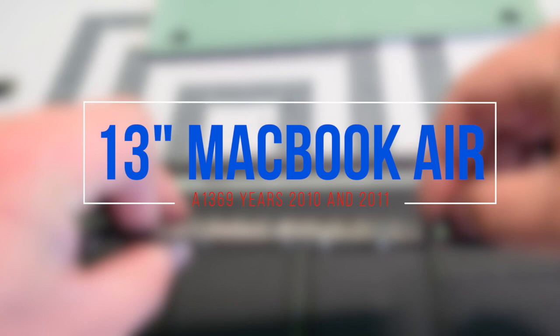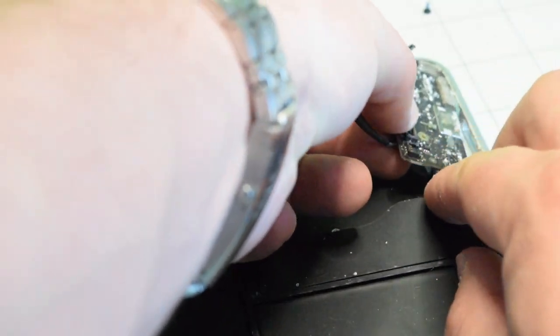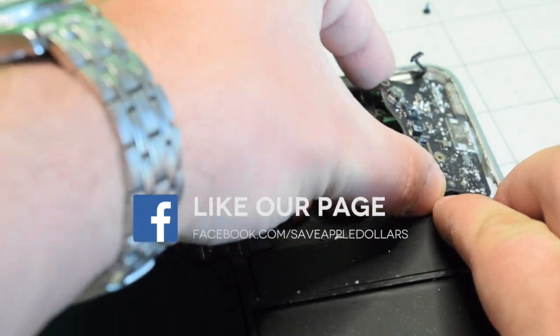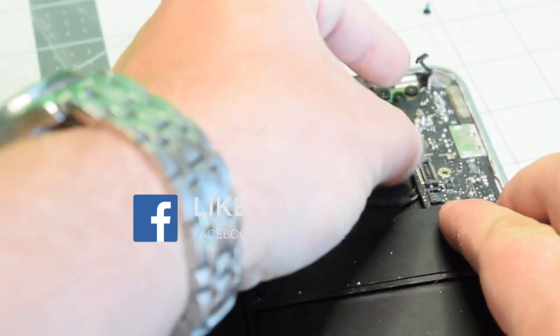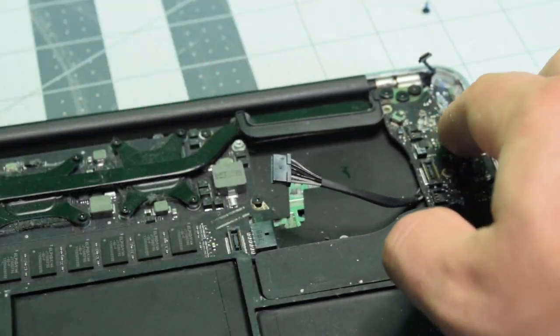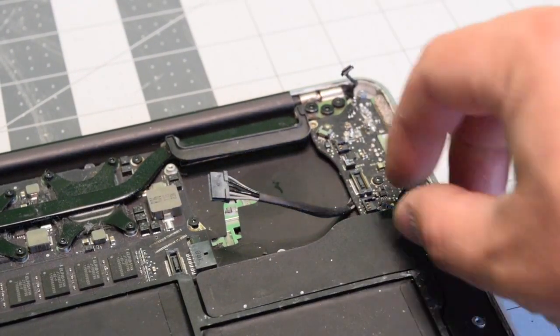Reassembly. Go ahead and place the power board into its socket, making sure you're not jamming any of the cables — ensure the microphone and speaker cables are free. Connect the EyeSight camera, then go ahead and secure the T5 screw.